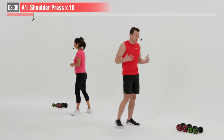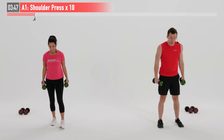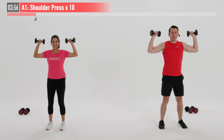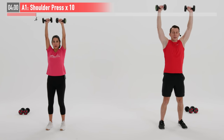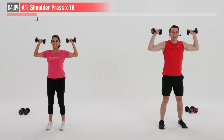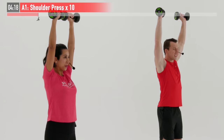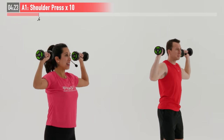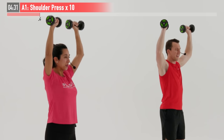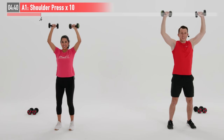First one's going to be a shoulder press. I'm going to grab my lighter weight for this one. We're going to do 10 repetitions. Feet are shoulder-width apart. Go ahead and bring those dumbbells up into a rack position — dumbbells by your ears. Slight bend in your knees, good posture. We're going to press straight up overhead, full range of motion, and then under control, return those dumbbells back down. We want to exhale as we push those dumbbells up over our heads and inhale as we bring them back down to our ears. Not a race. Focus on breathing throughout today's routine. Last one — and 10. Very good.